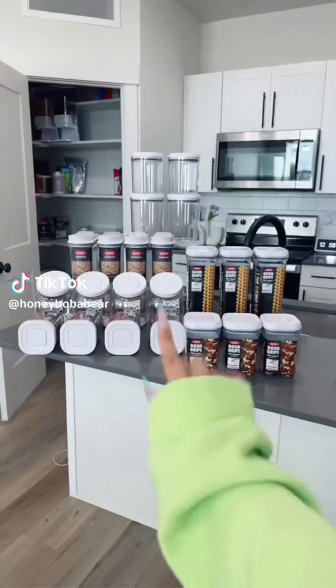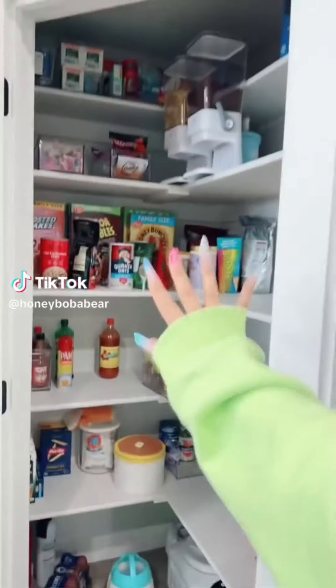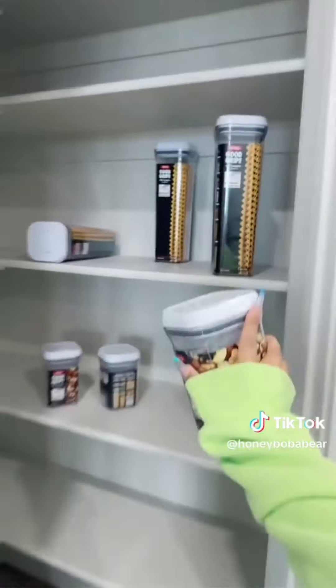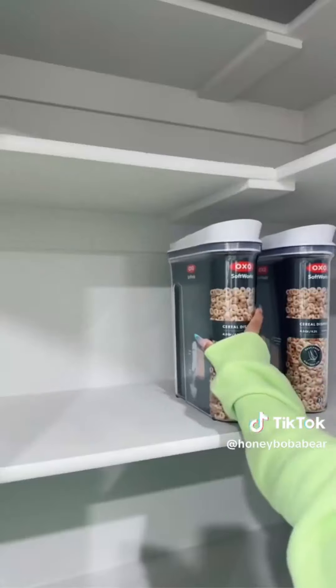Spring cleaning my entire house part two — the pantry. First I'm taking everything out, which won't take long because all I have is seasoning and cereal. Now I'm gonna wipe it all down. My whole house is glowing at this point. Now I'm gonna plan everything out — I really want a pasta section. Cereal. I'm gonna put all my spices on this thing.